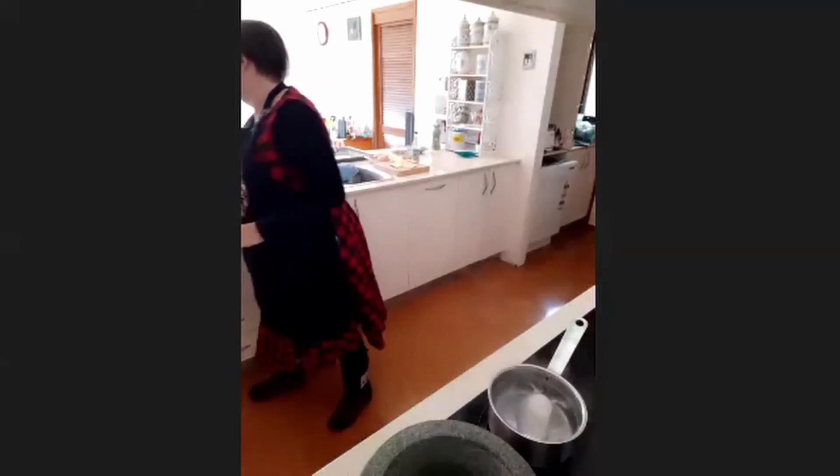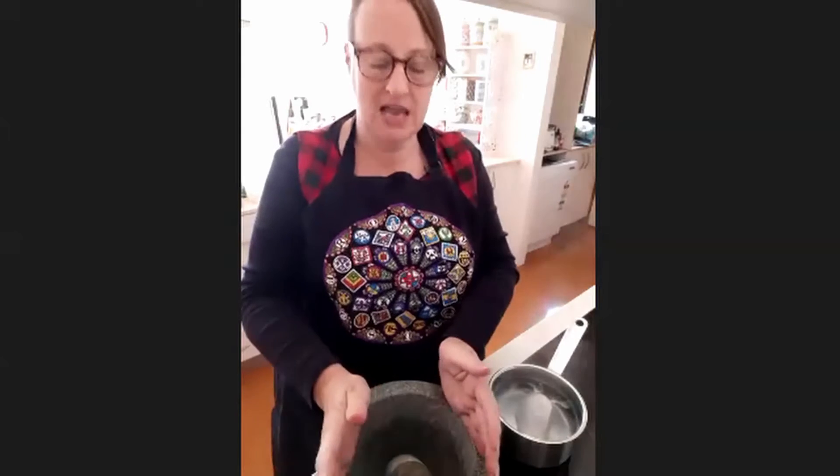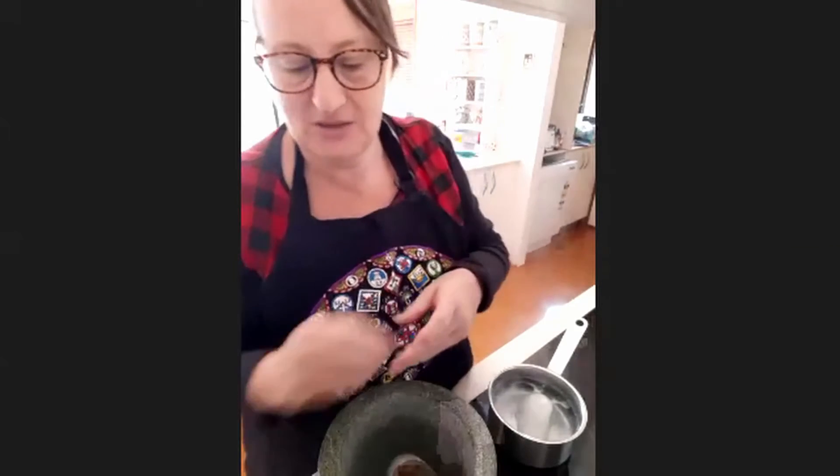For this class, I'm doing a bit of a modified process. I did make this previously with almonds ground in my mortar and pestle, which worked well. But because of the time limits today, I've done a quick pre-grind of the almonds just to break them up so they'll grind in the mortar and pestle more easily and won't take quite as long.